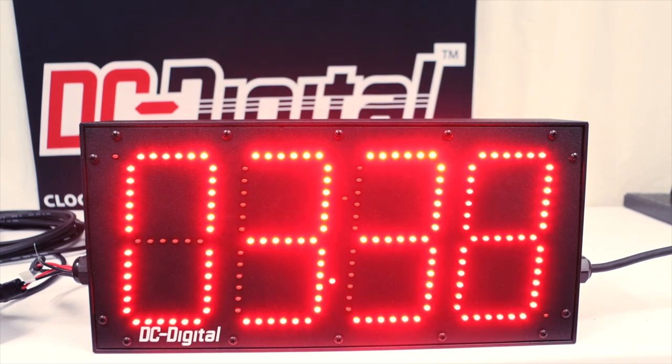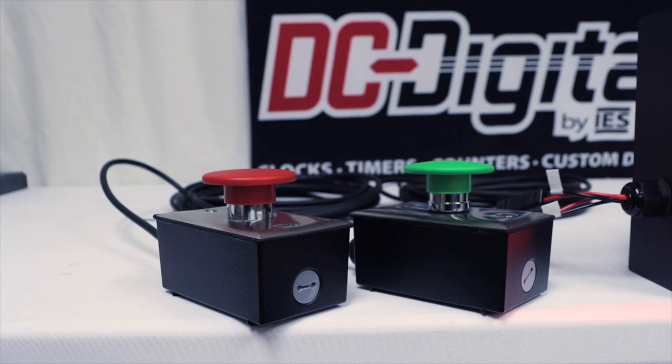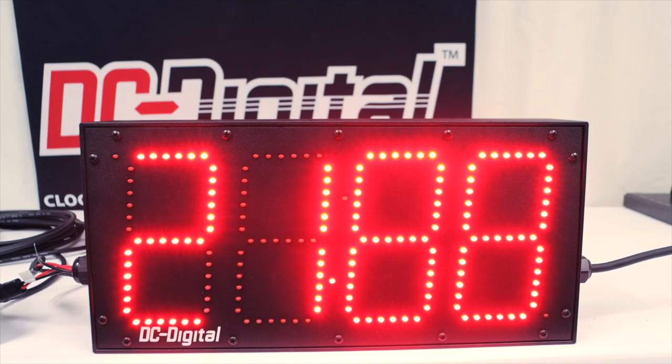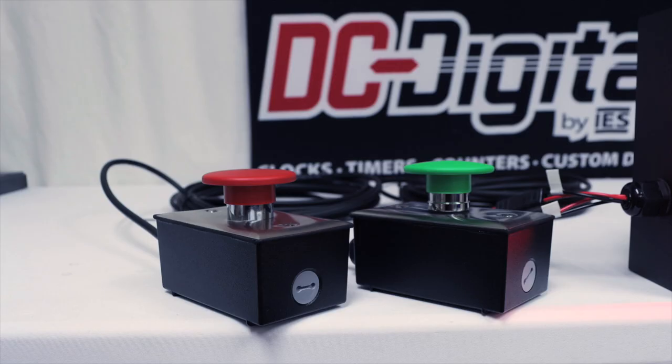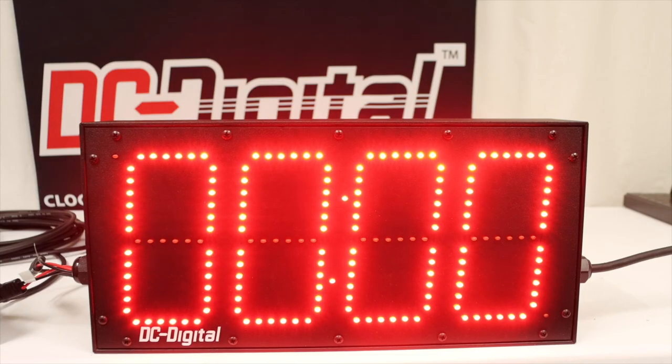So say someone is climbing up the rock and they manage to make it with one minute — you would then at that point hit the red button and that stops the time. And in order to reset the time again, you would hit the green button again and that brings it all the way back down to zero.